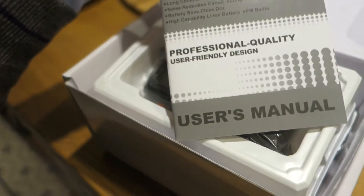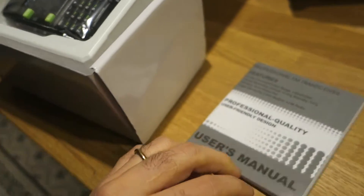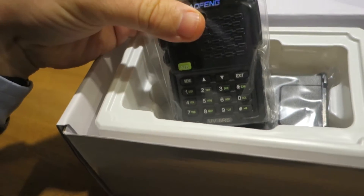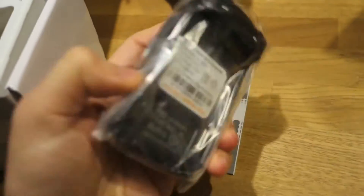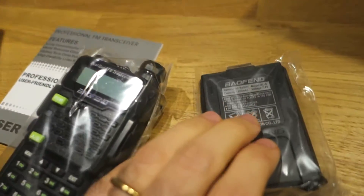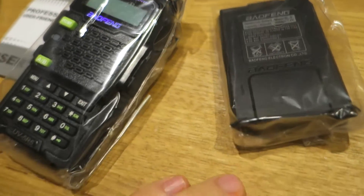Here are the instructions on how to use this nice VHF radio. As you can see, there is the wrap containing the Baofeng. It's really not heavy. Here is the battery — I would remind you it is 1800 mAh, 7.4 volts.